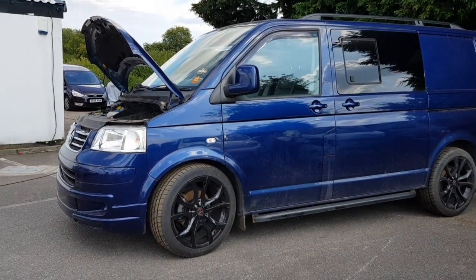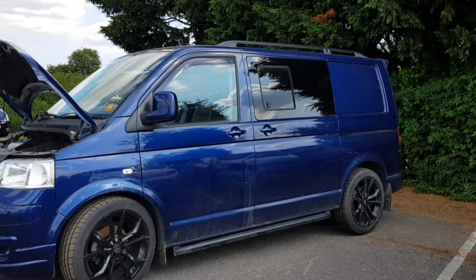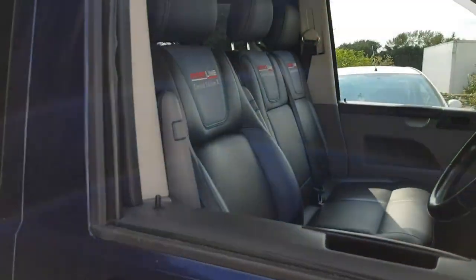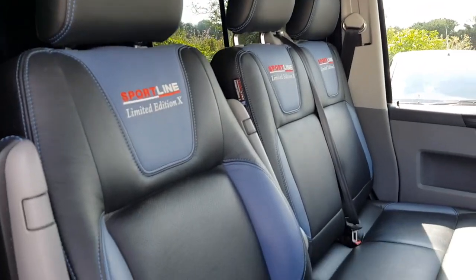The reason I decided to purchase a damaged vehicle was because I'm fortunate enough to own my own body shop, so the repairs would not be costing anything other than the parts. The pre-accident condition of the vehicle was very good and it had only covered 83,000 miles.